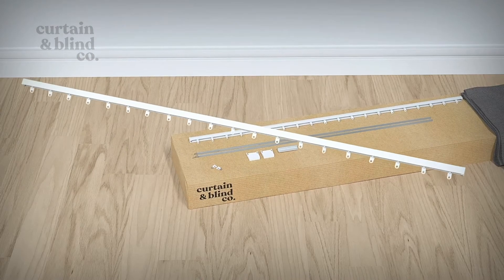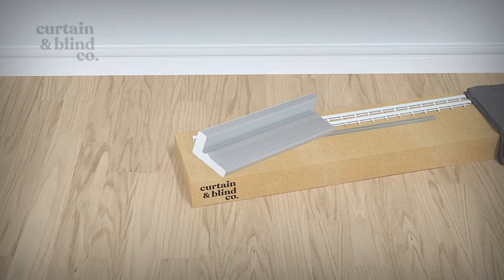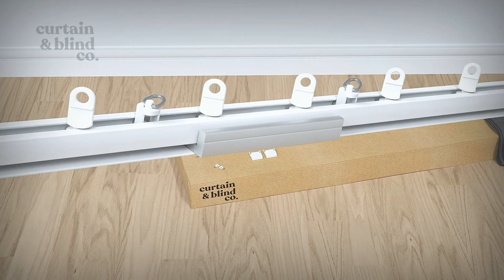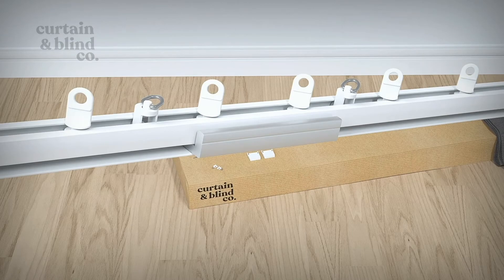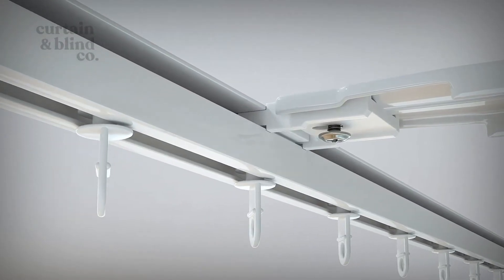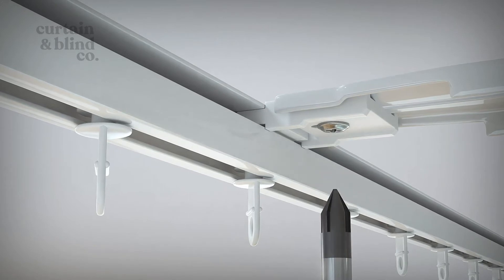Once you've fixed your brackets, it's time to attach your track. If your track is over a certain length, you'll need to use the supplied joiner to connect the two sides. To do this, slide the joiner piece halfway through one length of track, then slide the second length of track over the exposed half of the joiner. To insert the track into your face fix brackets, press the track into the plastic clip so it snaps into place, then gently fasten with the underside screw.